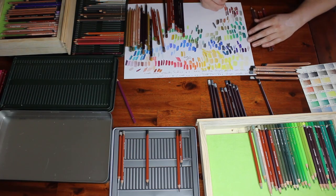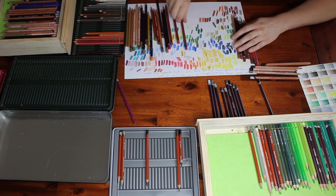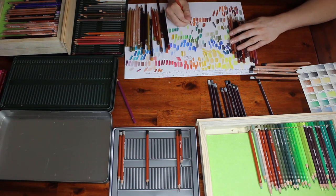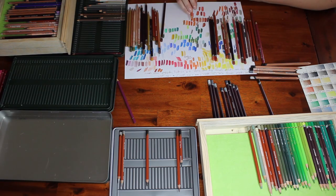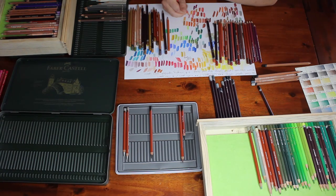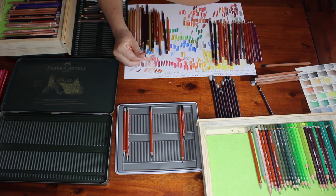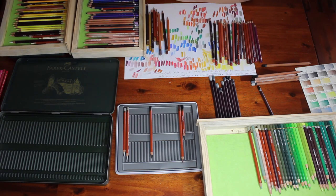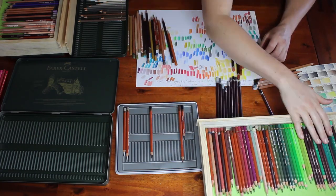I was also going to go through my Faber-Castell Albrecht Durer watercolor pencils, but this actually took me all day to do. By the time I had gotten everything set up, picked all the colors out, put them in order, and swatched them all, it was a whole day affair so I didn't actually get time for the watercolor pencils. And as it turns out, my watercolor pencils won't fit in my storage drawers anyway.